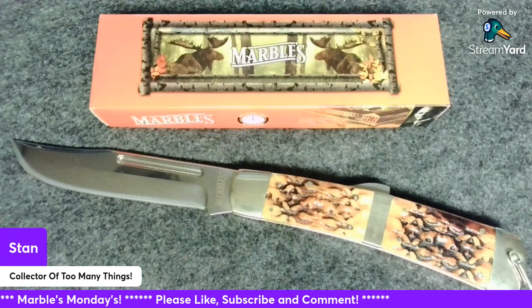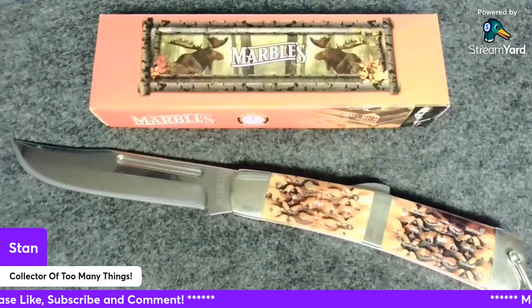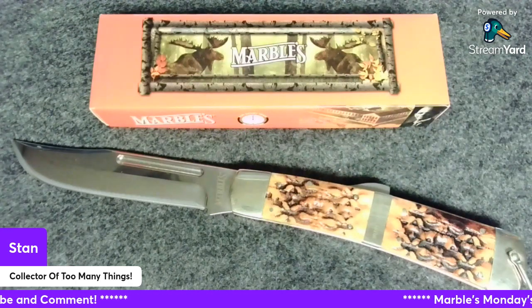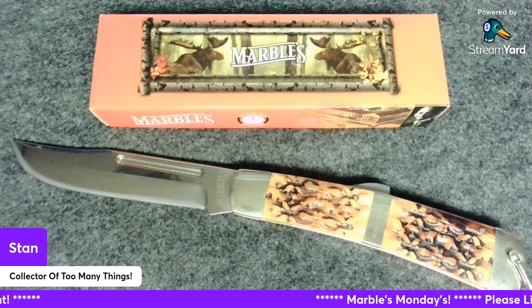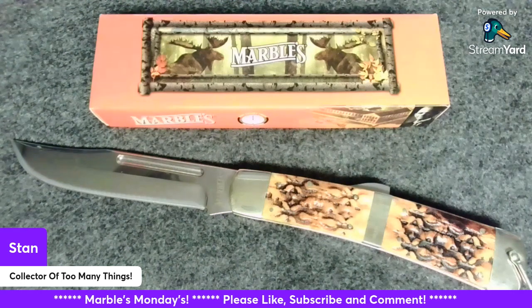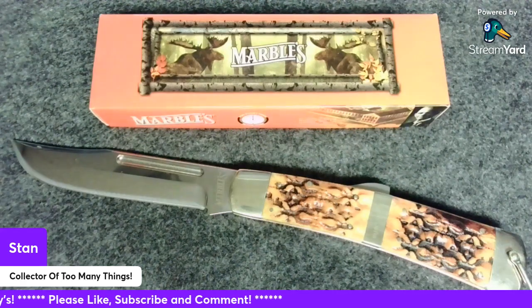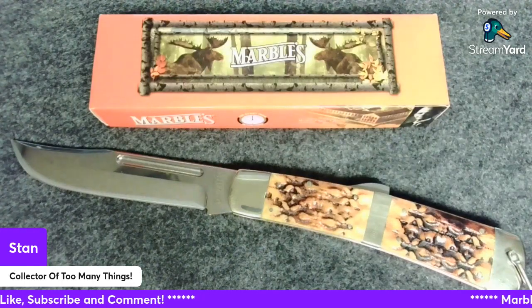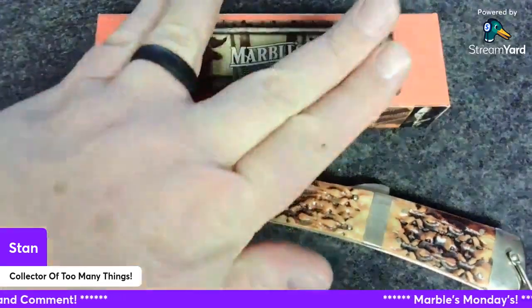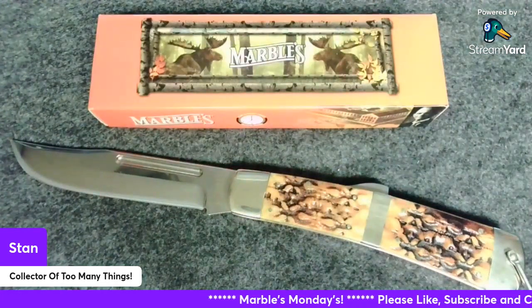I'm going to keep this video pretty short. Again, this is the MR601 Marbles Big Old Lockback knife. If you like this, please like, subscribe, make a comment, and share the video — that'd be awesome. I appreciate y'all. With that being said, live long, prosper, and collect your own way.